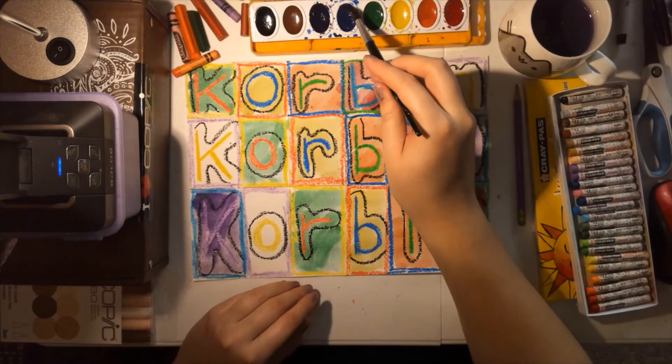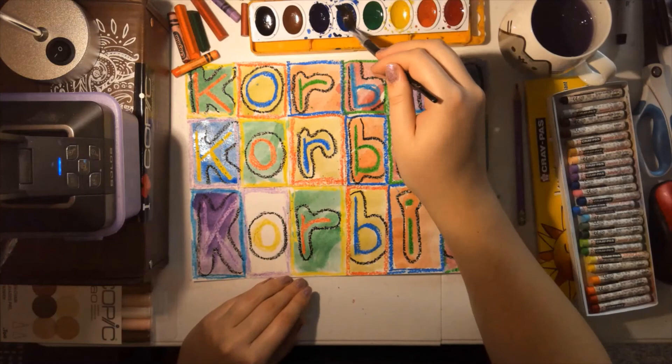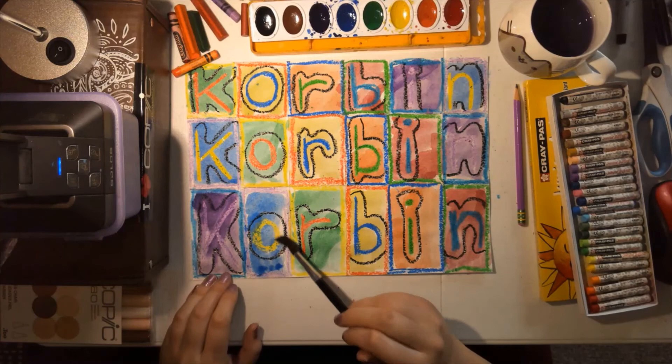Now my last box is going to be blue on the yellow letters, and I think those turned out really good together — the blue and the yellow stand out really well. And I'm down to my final box. Almost finished — and it's all done. I hope you have fun making this project. Thank you, folks.